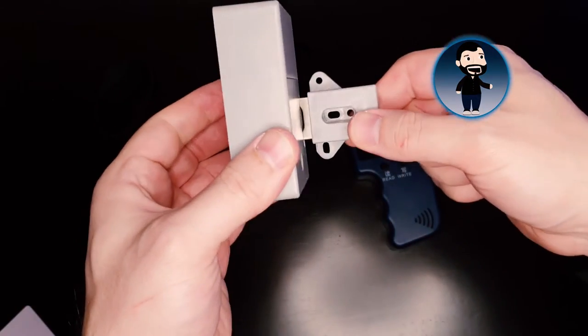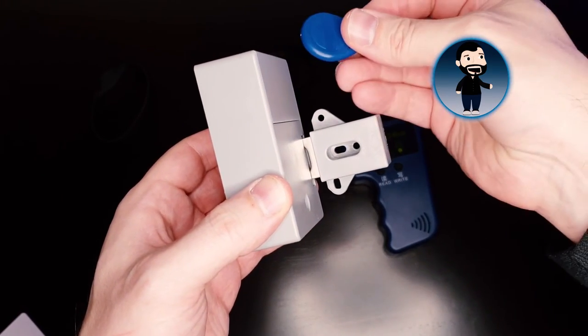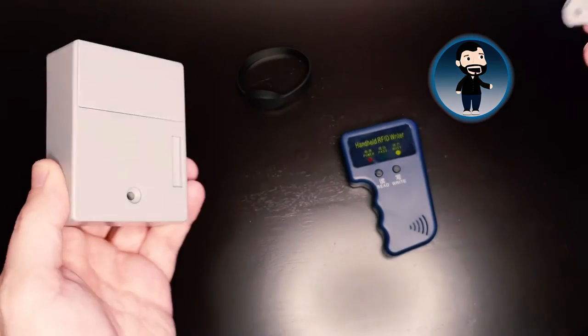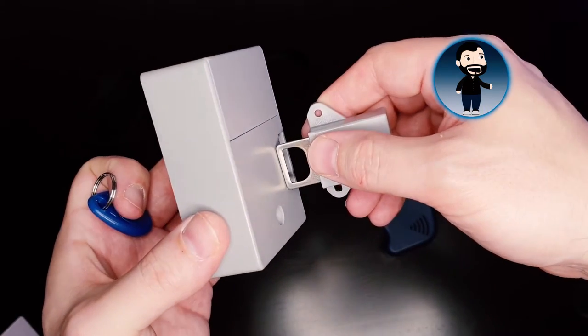The T5577 chip can actually emulate either a ProxPass, a HID ProxCard, or other RF types — it will do EM1000 and HID tags, which I have tried and it works. You don't have to buy one specifically from HID because these T5577 chips are cheaper and compatible with lots of different frequencies. You can get them as little stickers, as cards, or even as wristbands — so you can copy your security tag onto a wristband, wear it around your wrist, and tag open your door. There are also RFID locks — for cabinets, cupboards, and even padlocks — that can be locked and unlocked with these RFID chips.